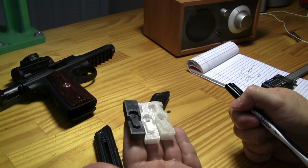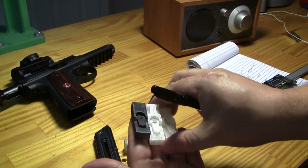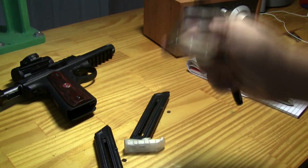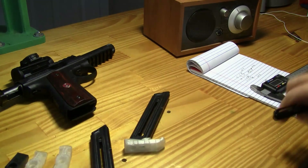3D printing does sometimes take more than one try — actually it almost always takes more than one try. That's what we're going to talk about and go through those steps and that learning process together.